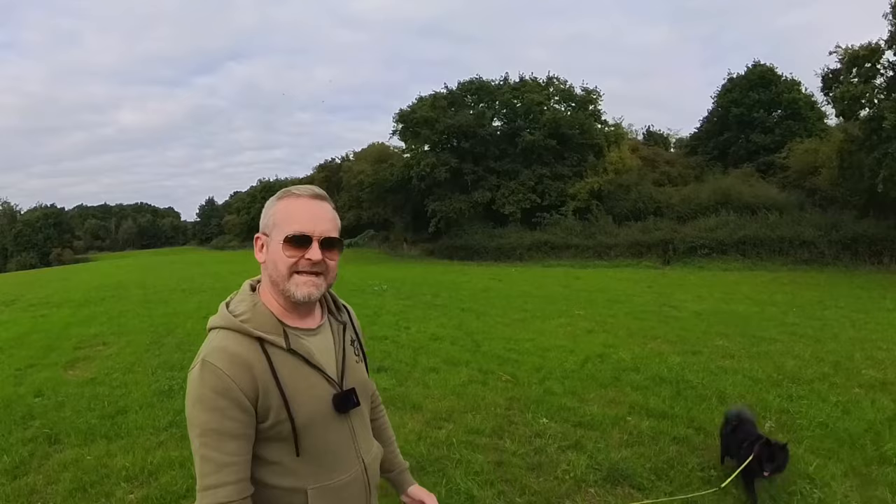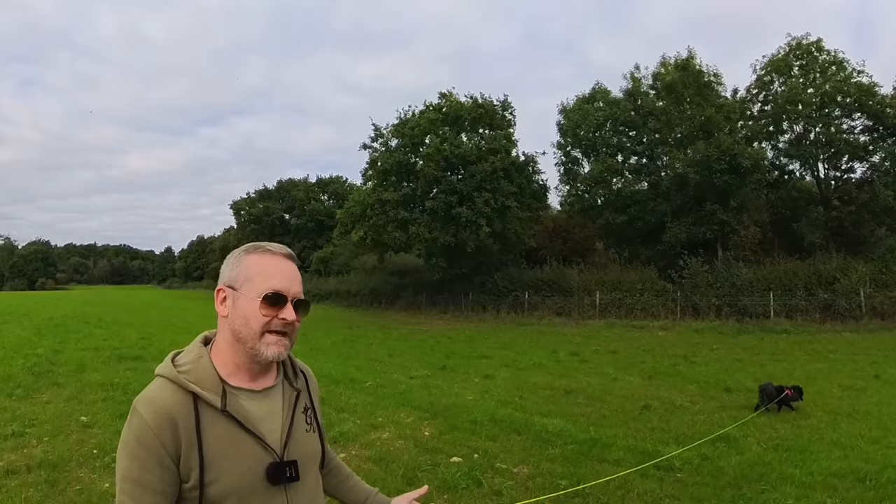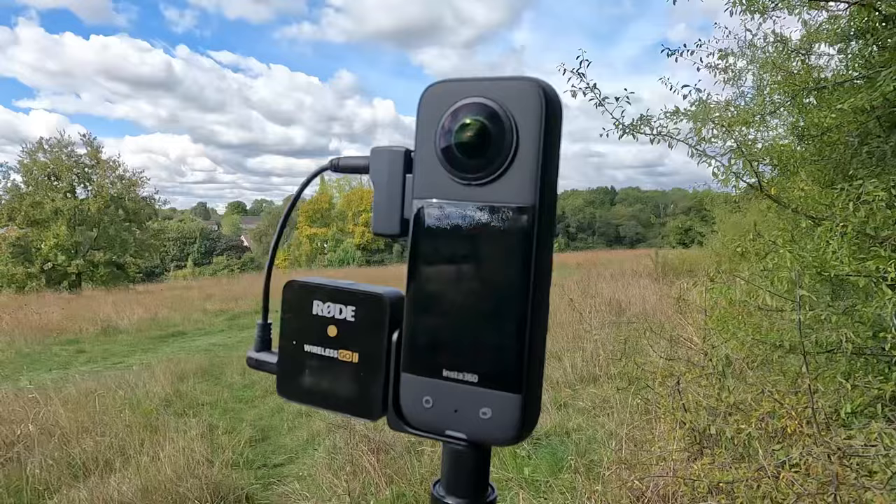The X3's form factor lends itself really well to vlogging — it's discreet enough so as not to draw attention and small enough to fit inside your pocket when you're not using it. Even with the Wireless GO 2's receiver attached it's still a very small footprint.